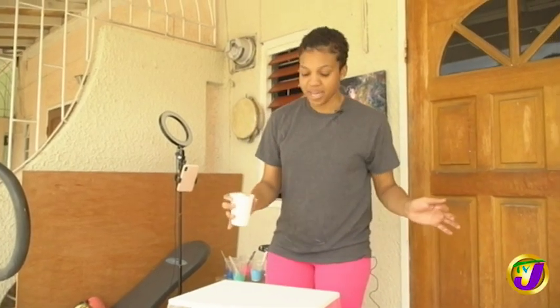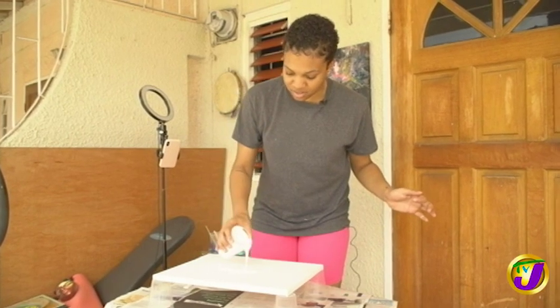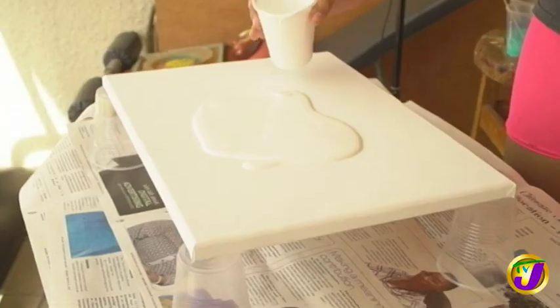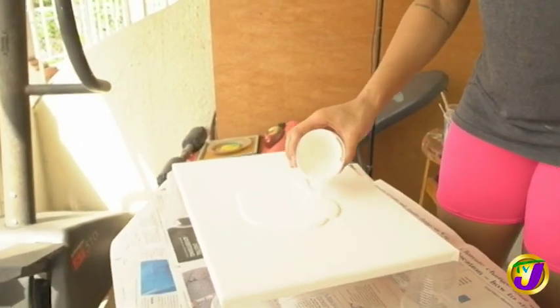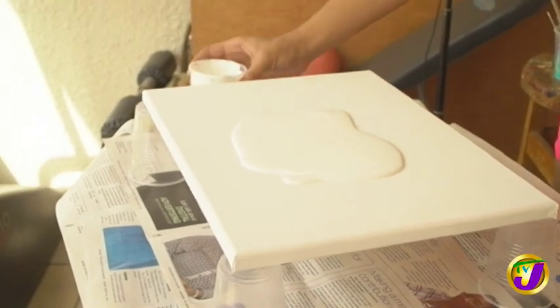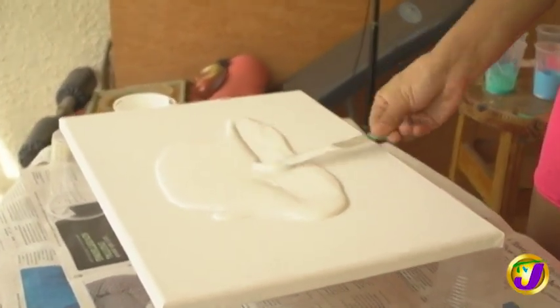Usually I'll pour down a base. The base can be pretty much any color, but I like to use white because it shows up the colors a little bit more. You want to get a good amount of paint on the canvas to start with, and then I use a little popsicle stick and just spread it around on the canvas.